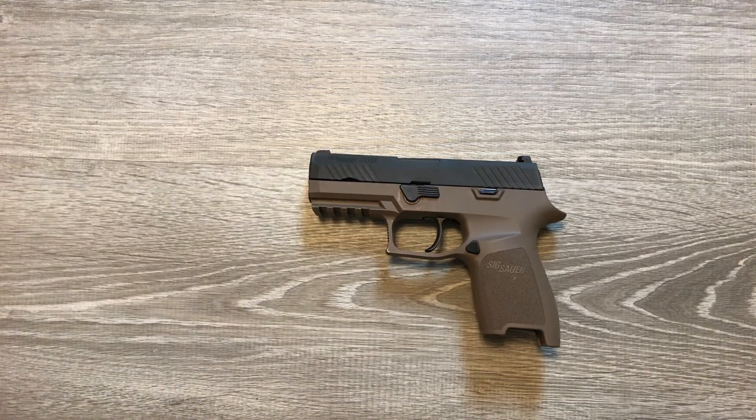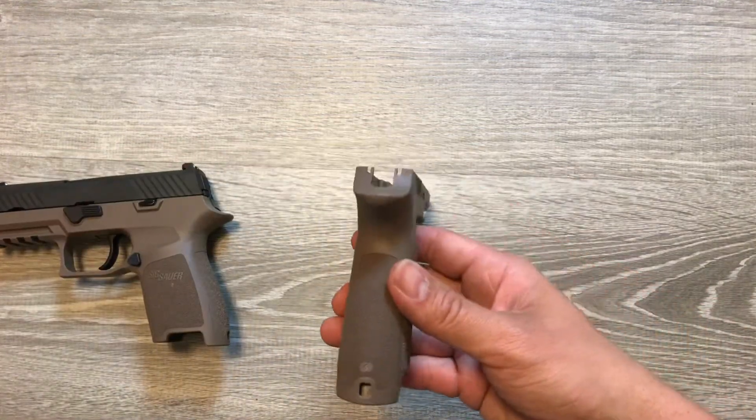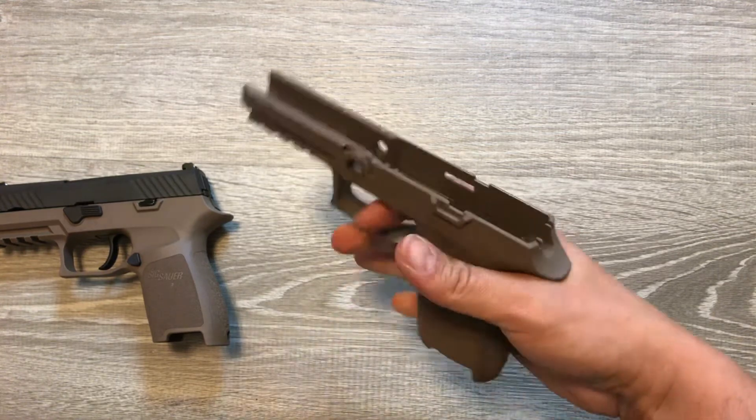Hello everybody, tonight I'm doing a quick video on changing the grip on a SIG P320. I'm going to be going from the size medium grip that the firearm comes with to the size small grip. I've been shooting an FN 509 a lot lately, and with the flat backstrap on that pistol it's got a super thin grip, and it turned out that I really like it. So I'm just trying to mimic that the best I can with this P320 — going to the same color, size small.